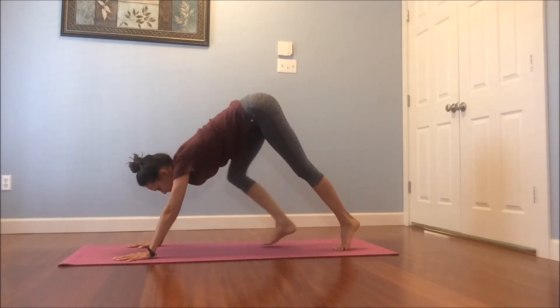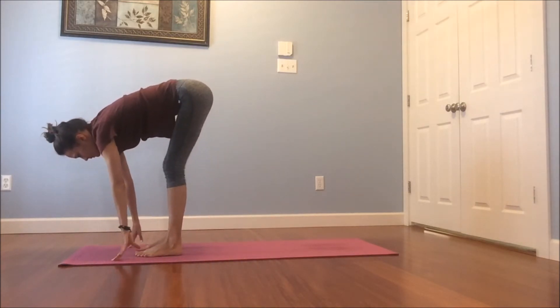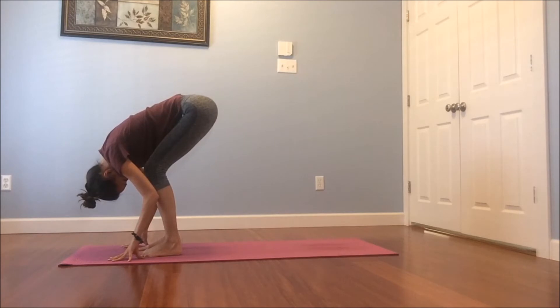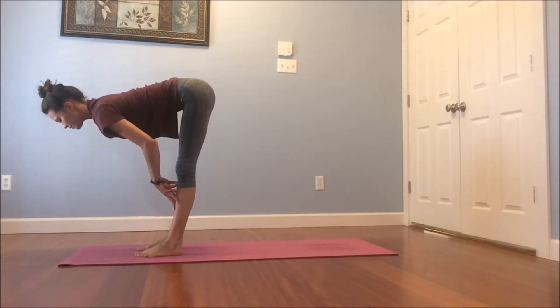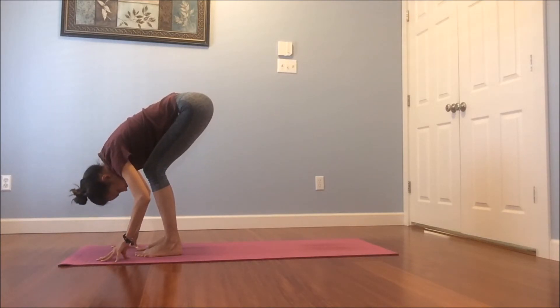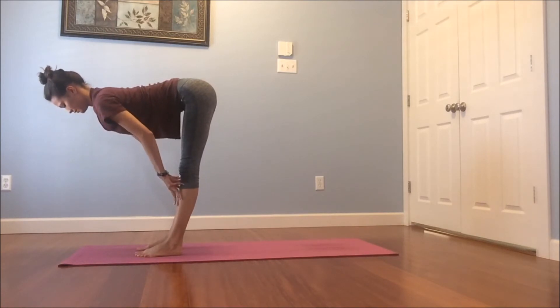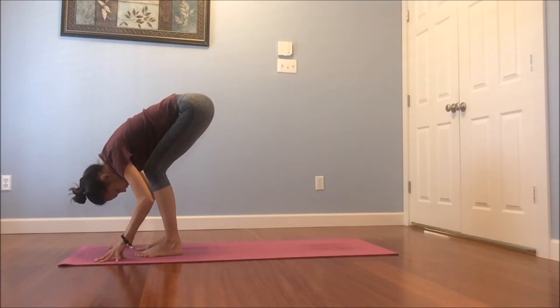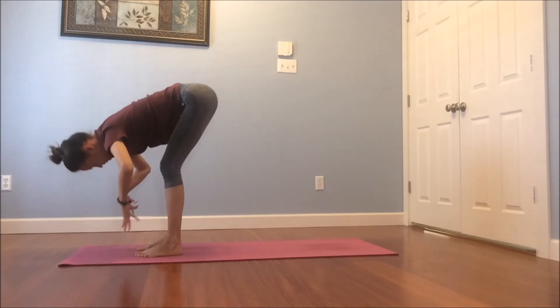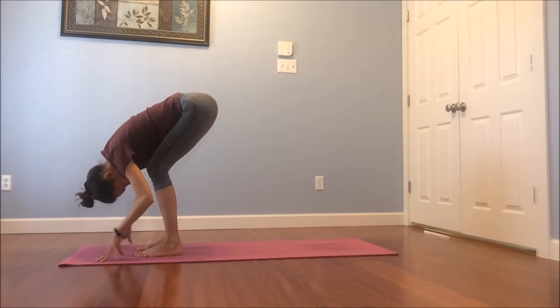Begin to bend both knees, look in between your hands, start to walk your feet towards the backs of your hands. Come into a forward fold — a bend in the knees so you can release your head and your neck down. Breathing here along your spine. Inhale, we're going to lift up halfway. Hands come to shins, maybe thighs — number seven with the body. Exhale, fold back. Inhale, peel up halfway, lengthen the spine. Exhale, forward fold. One last time — inhale, peel up halfway, lengthen. Exhale, release. Beautiful.